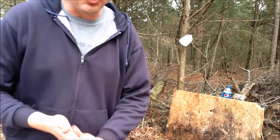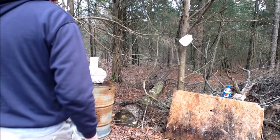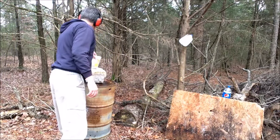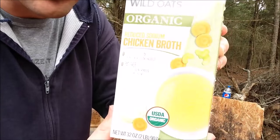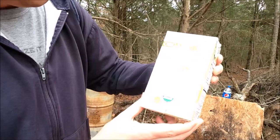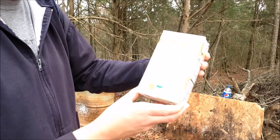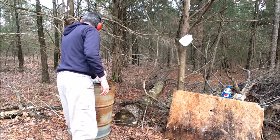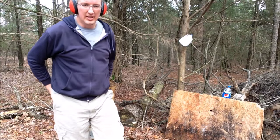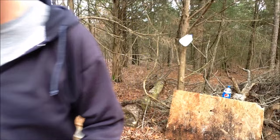I'm going to close out the video with three quick shots. We've got something a little weird to shoot here — it's chicken broth. We're going to give that a shot; hopefully that won't get all over me. Then we just have two jugs of water. We're going to take three shots and that'll be it for the Remington 870 20 gauge.